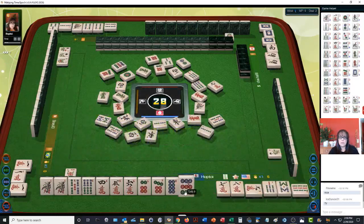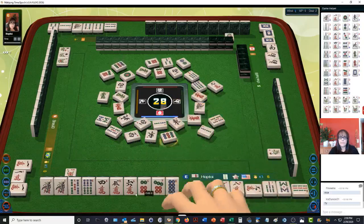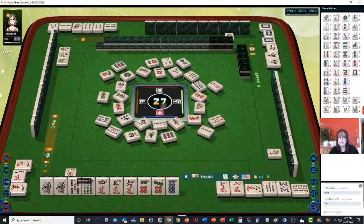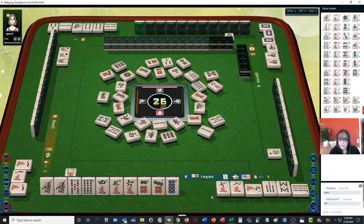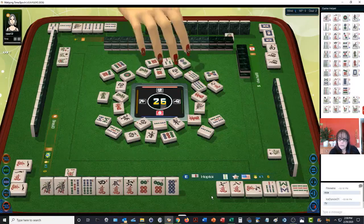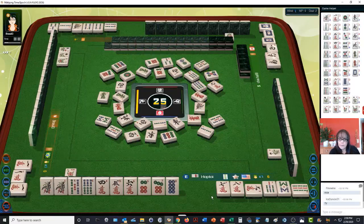Chow! And then we'll discard — there's a six, seven, eight right there. Nine done. So we're ready to win on a side wait with a four bam or a seven bam. Five done. And this would be all chow. All chow is five bamboos — ten points.